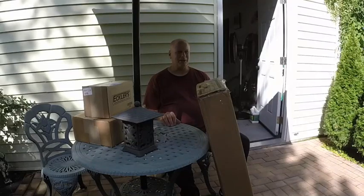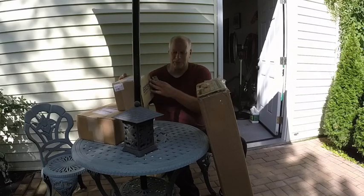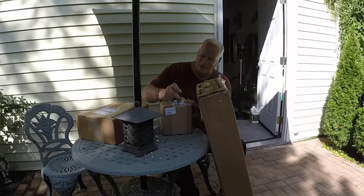All kinds of goodies came — it's like Christmas time. I think this is the engine kit, and this is stuff for the transmission. Let's open these little boxes first.